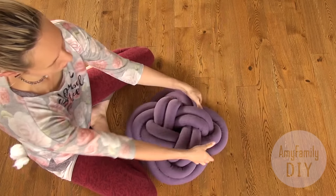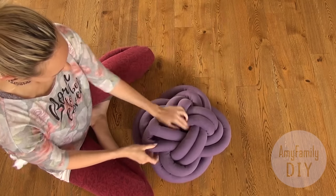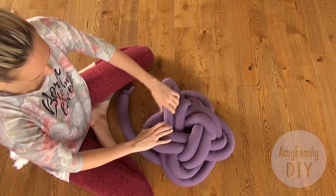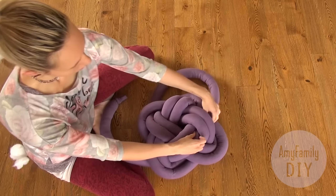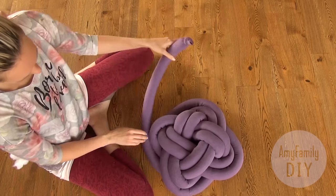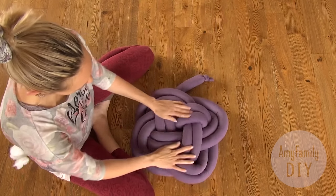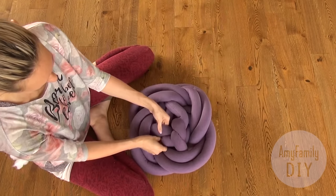In some places it feels a bit more relaxed than I wanted — let's fix that. Start from the relaxed place and tighten the tube all along. Now it's perfect. Repeat the last turn and hide the ends on the other side of the pillow. You can just tighten the knot and hide the ends like I did, or you can sew them up if you like.